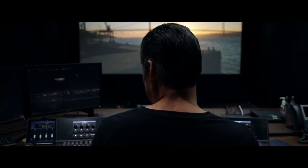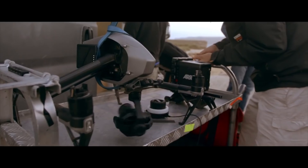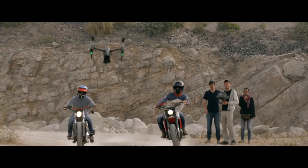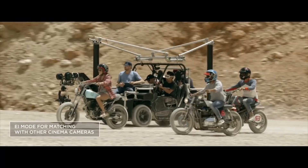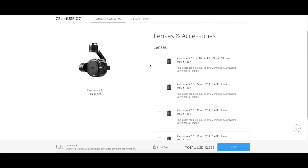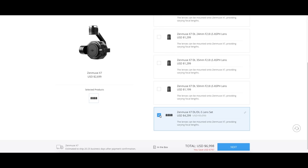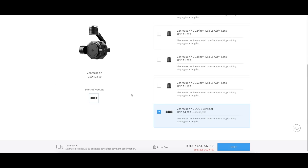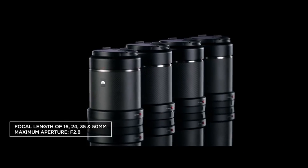The camera alone weighs just under 450 grams and gives you a total flight time on the Inspire 2 of 23 minutes. The Zenmuse X7 currently supports four prime lenses — 16, 24, 35, and 50 millimeters — each made with carbon fiber and weighing approximately 180 grams. The X7 camera itself costs $2,699, and the 16, 24, and 35mm lenses each cost $1,299 separately, while the 50mm lens costs $1,199.